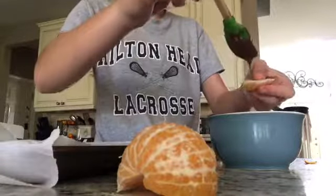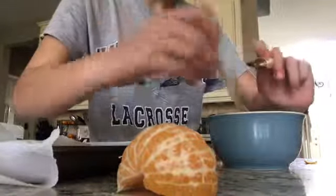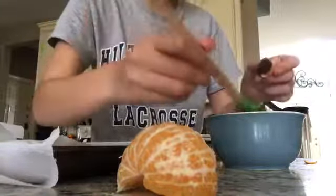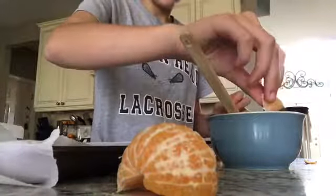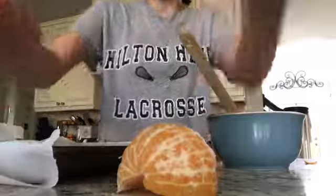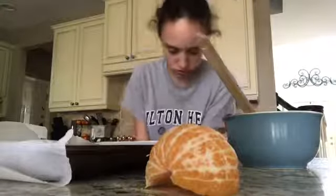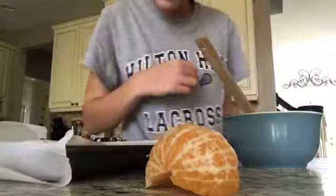You can even just drizzle it on or paint it on - by painting I mean not dipping. Now what I like to do is set it like this so it has enough space. And it's already kind of hardening up - it already hardened up, how cool is that!